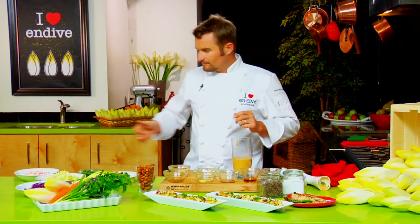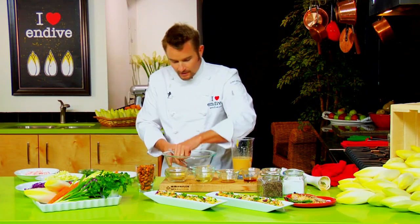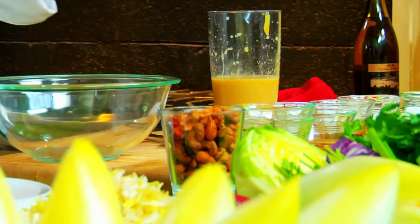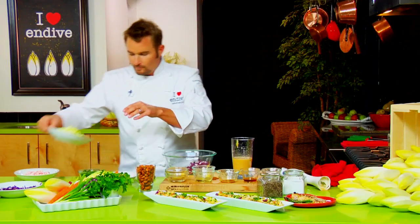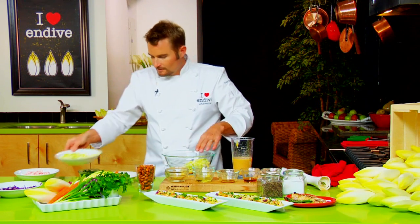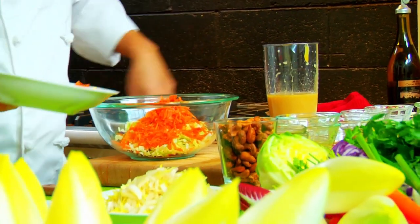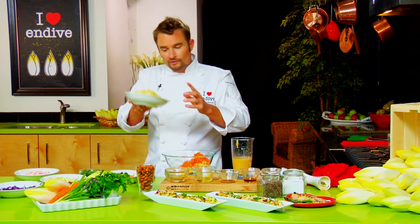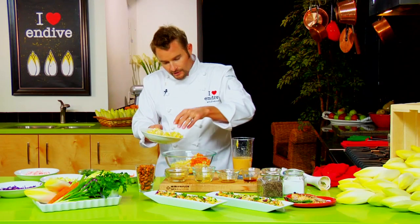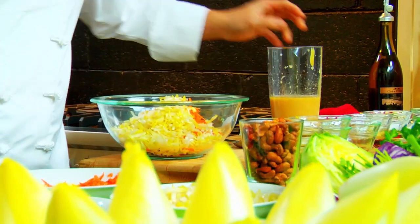You could add some fresh lime juice to that as well — that would be fabulous. For our slaw, we're going to take some red cabbage, some white cabbage, some grated carrots. You could add grated cucumber in here; grated zucchini would be great as well. And of course the star of the show: really finely chopped or sliced Belgian endive.